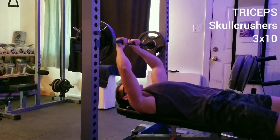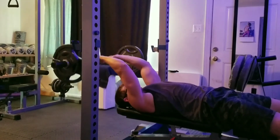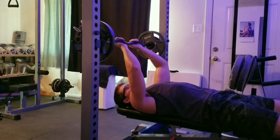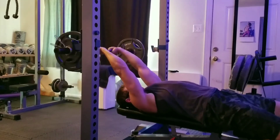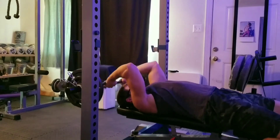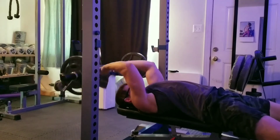We're going to move on to triceps next. We're going to start with some skull crushers — three sets of 10. For this one, we're stretching out the triceps with more overhead movement, really stretching out that long head of the triceps.